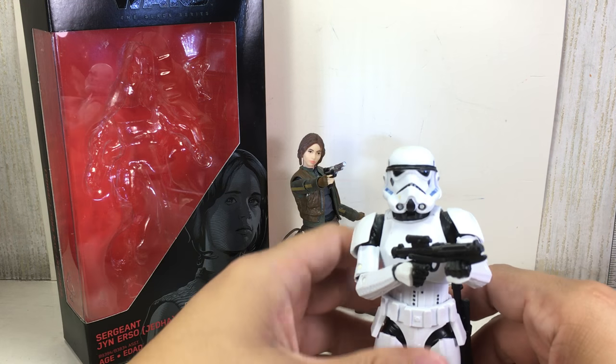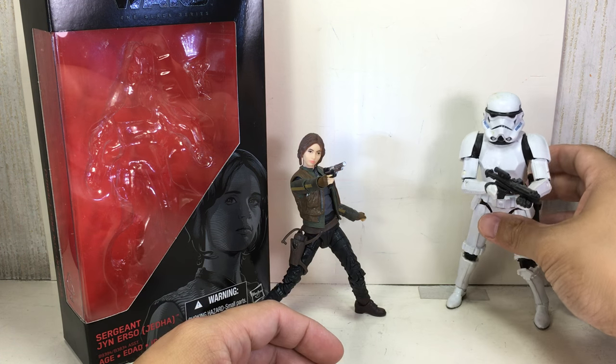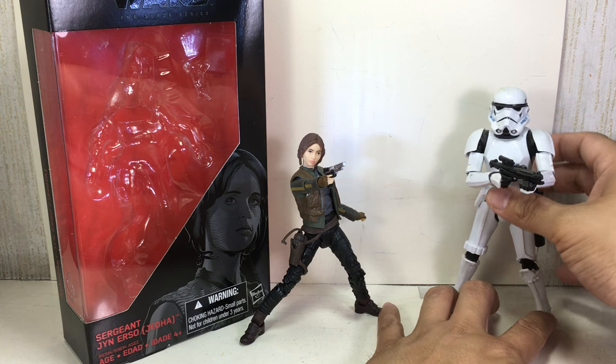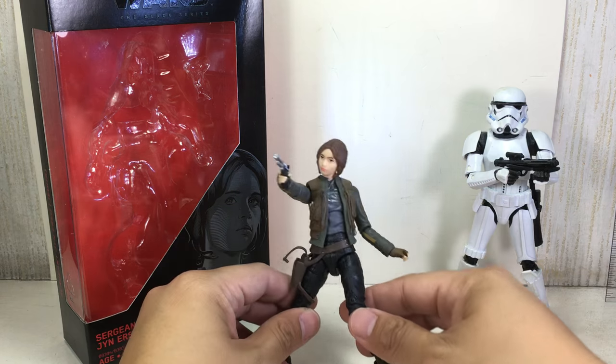Let me just straighten out this figure. I'm going to put the Stormtrooper there just for size comparison. And here she is.